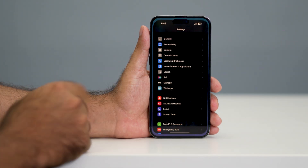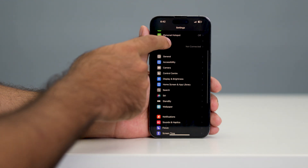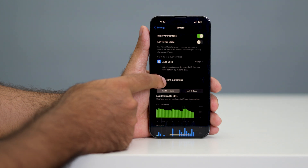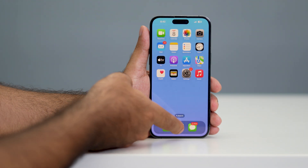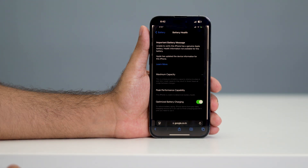The first method: go to Settings, then tap on Battery, and then tap on Battery Health & Charging. Now, when you try to tap on this, if instead of going to the normal Battery Health screen it takes you to a different page, that means the battery has been replaced.